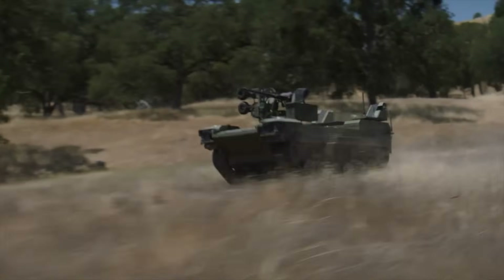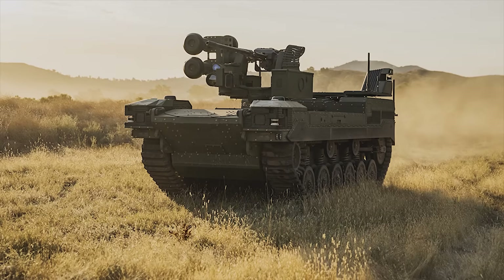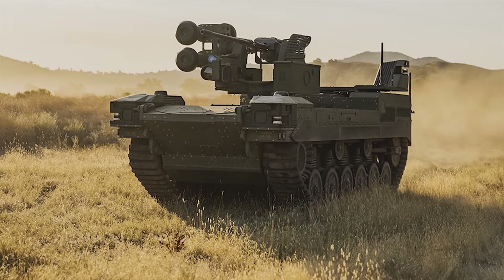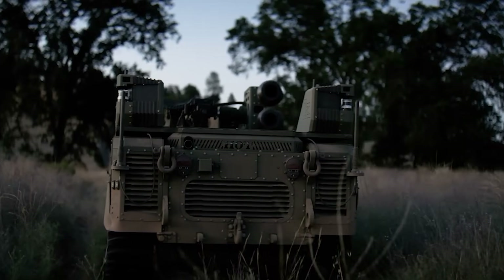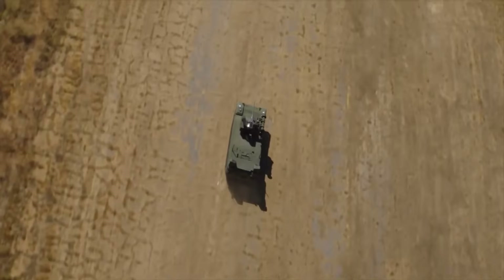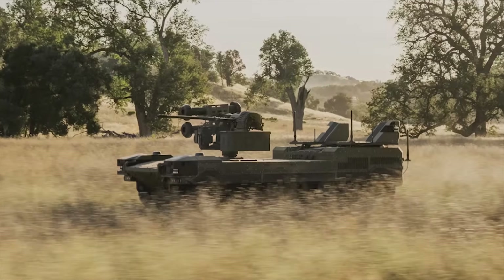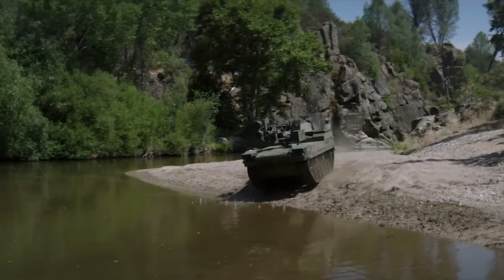Like the M5, the Ripsaw M3 can also be equipped with a remote weapon station, allowing the operator to control its weapon systems remotely from a safe distance. The RWS can mount various weapons including machine guns and grenade launchers, providing the platform with flexibility in combat scenarios. The targeting systems on the RWS include thermal imaging, night vision, and laser rangefinders, giving precise targeting in diverse conditions. The M3 typically carries lighter weapon systems and focuses more on reconnaissance and light combat roles.